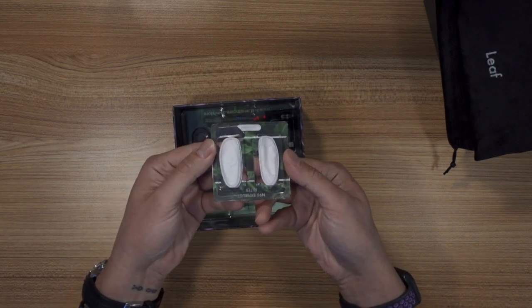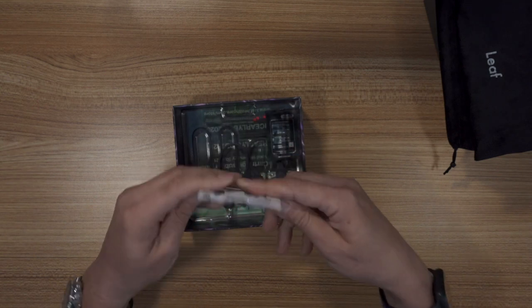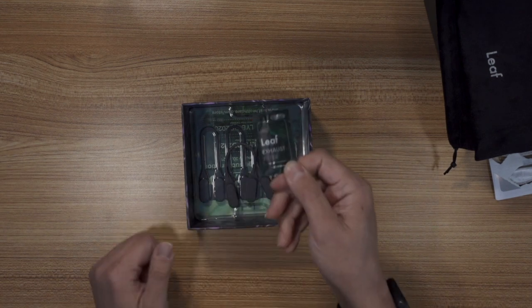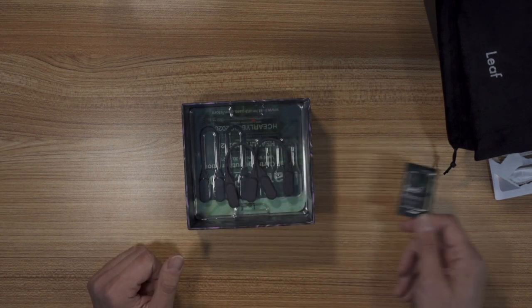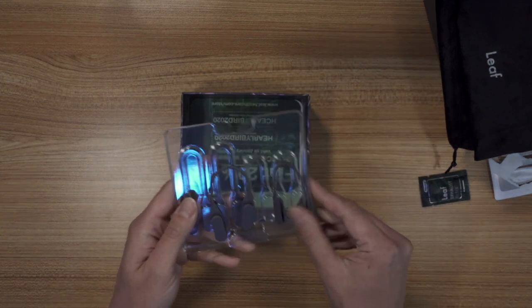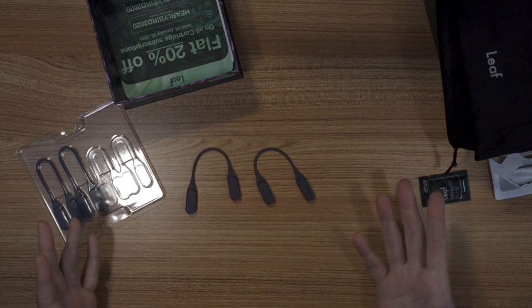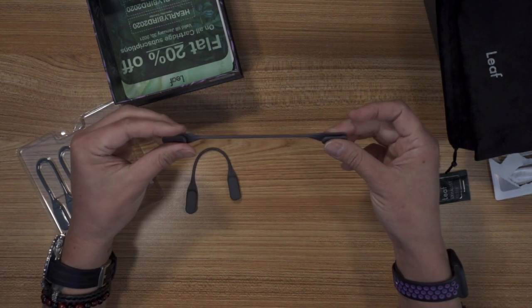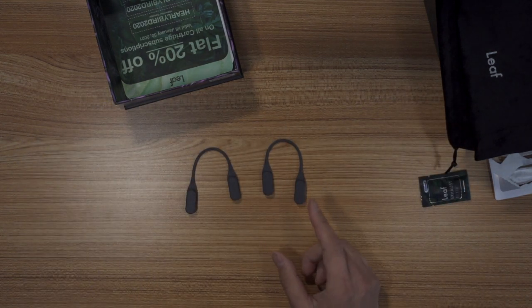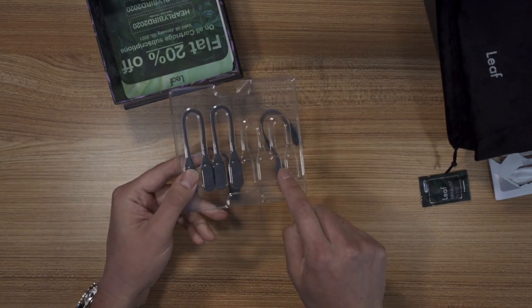I also ordered N95 exhaust filters because this thing has a couple of exhaust vents, which I'll show you. It also came with some originally. And then it has these silicone ear straps that you basically put on the two pieces and it can go around the back of your head, but I'll show you how I did it so that it goes around my ears. It comes with the medium ones installed and then it has small ones and large ones.